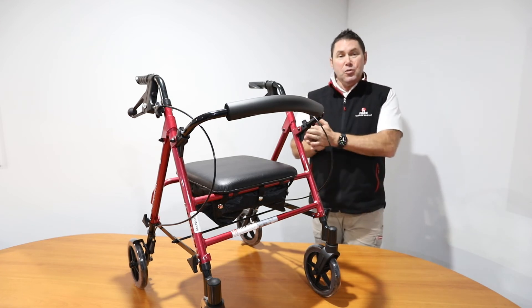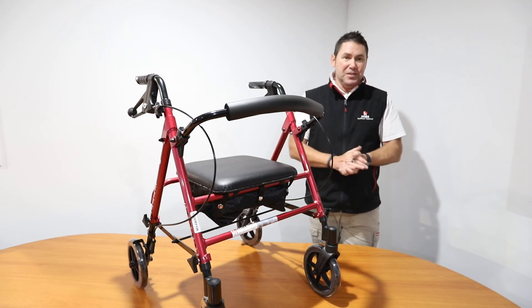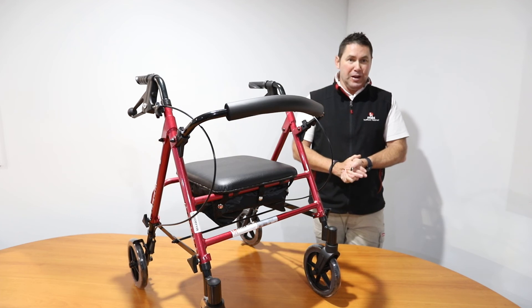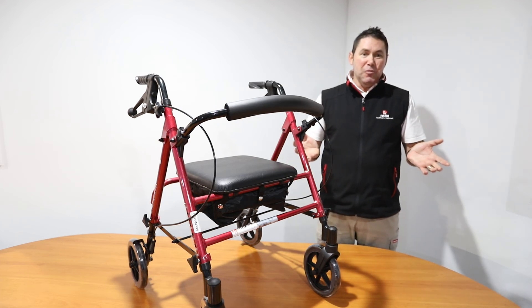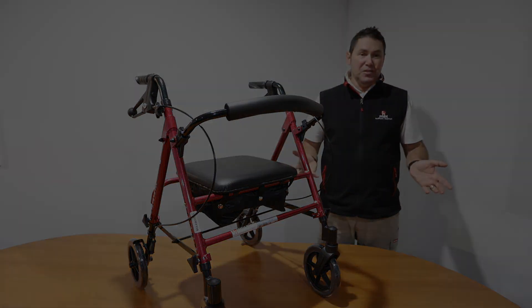We stock these walkers in blue and red, and our staff are always happy to set you up for the right height and the right walker for your needs. Come down and see us and we can walk you through the range of walkers we have here and find one that's just right for you.